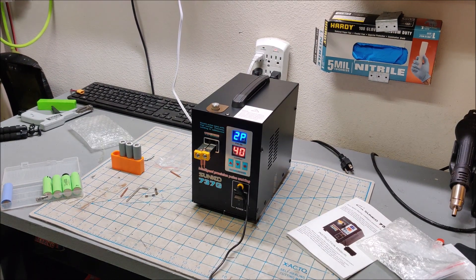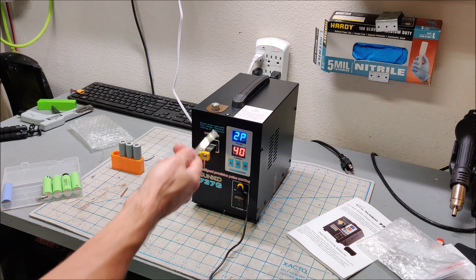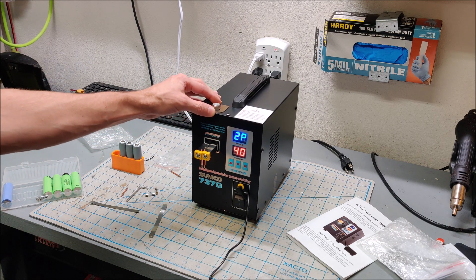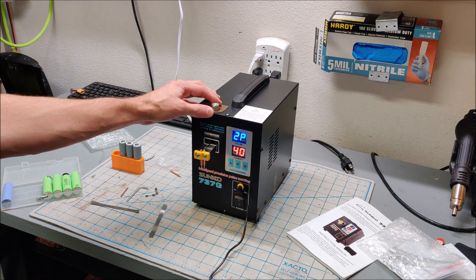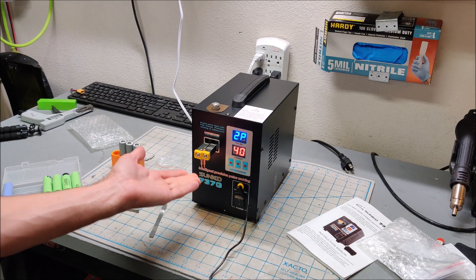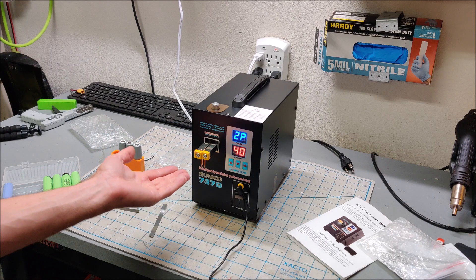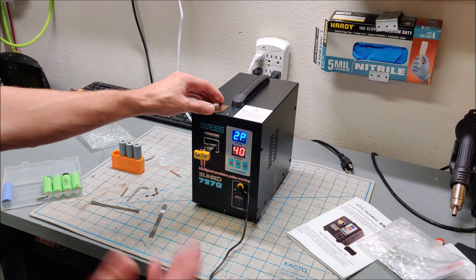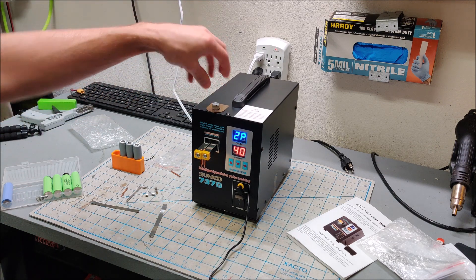The machine turned on in 2P mode at 40 current by default. I'll do my first test welds at that level. I put in the two needles. There is this welding pressure knob — I'm uncertain what it does. I don't know if it has something to do with how much upward pressure you have to put on the needles before the machine will fire.